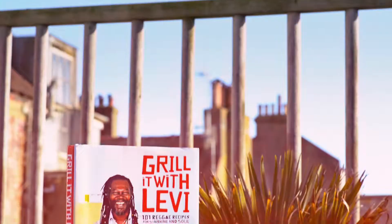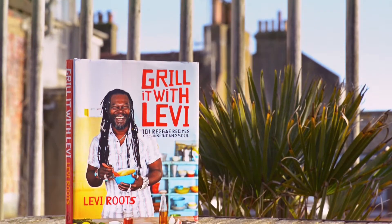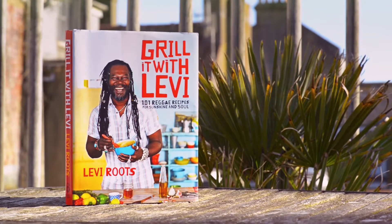Hi, I'm Levi Roots, and I'd like to introduce you to my brand new book, Grill It With Levi. It's packed with 100 sunshine-infused recipes for the barbecue and grill, perfect for those summer months ahead. Lord have mercy.